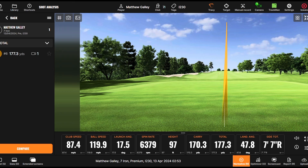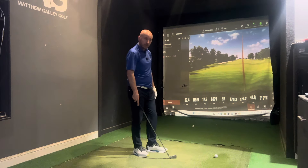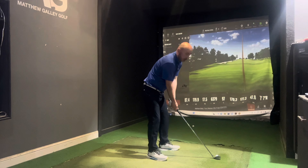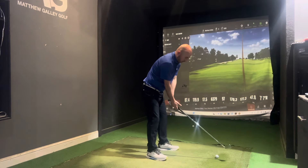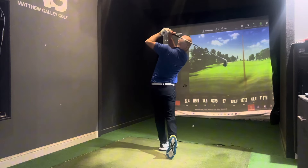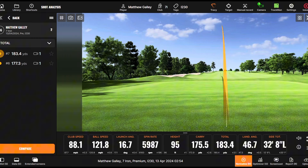First shot with the i230 — really nice. You can see that spin rate jump up to around 6,400. The overall height looks similar to the i530 but the launch angle has gone up quite a bit. It felt good, nice and straight, and then another solid strike after that.